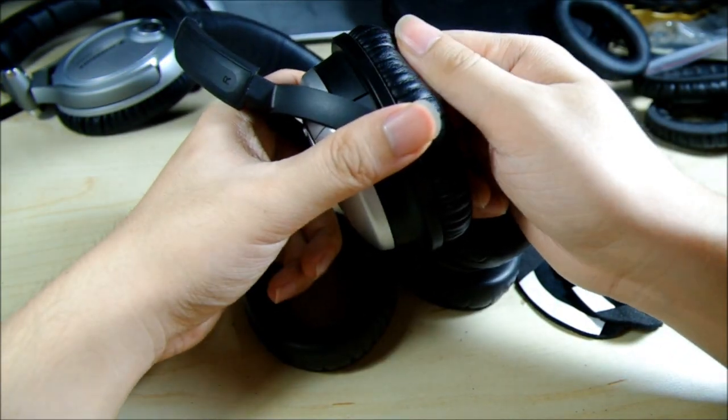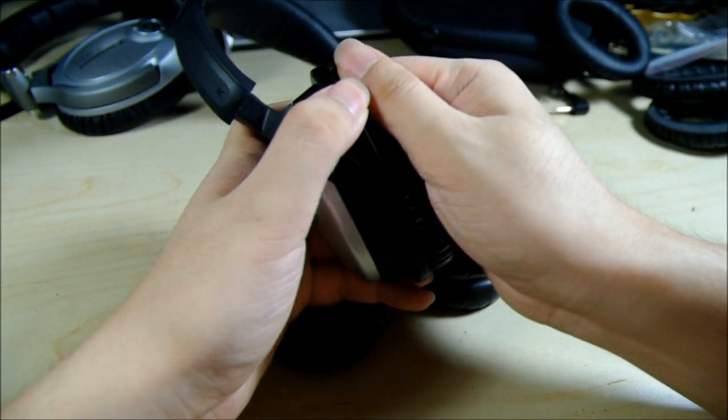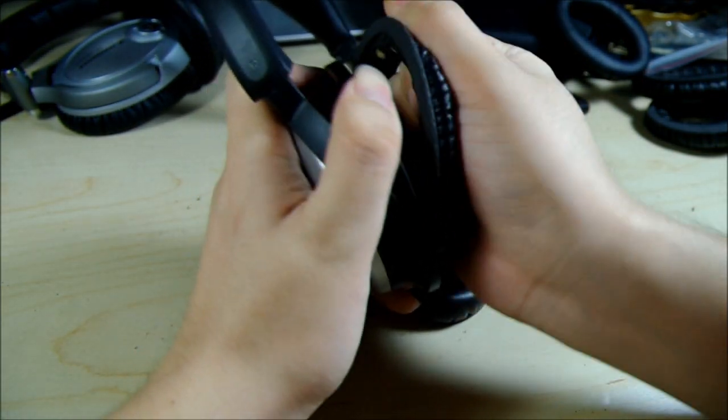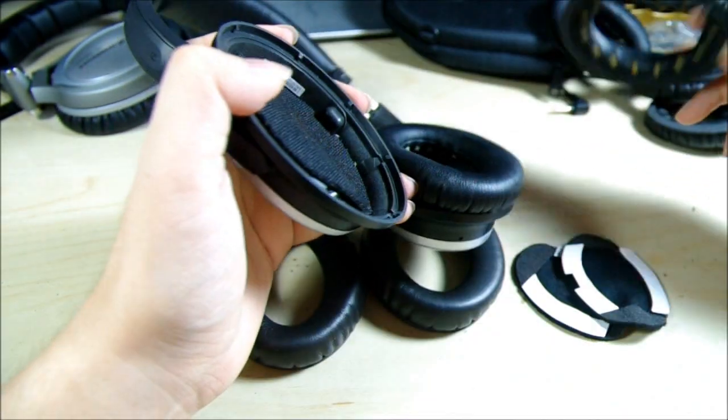First, I'll need to remove the old cushions like so. It's very easy — just pull it apart. You may use a little bit of force, but it's okay. It's designed that way.